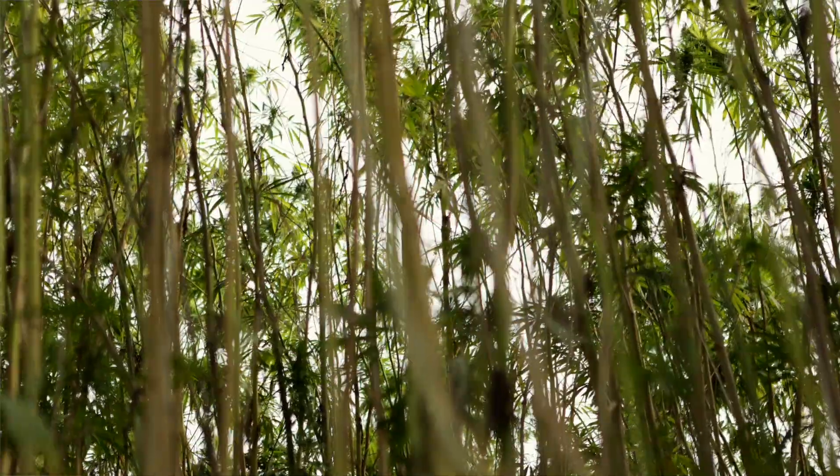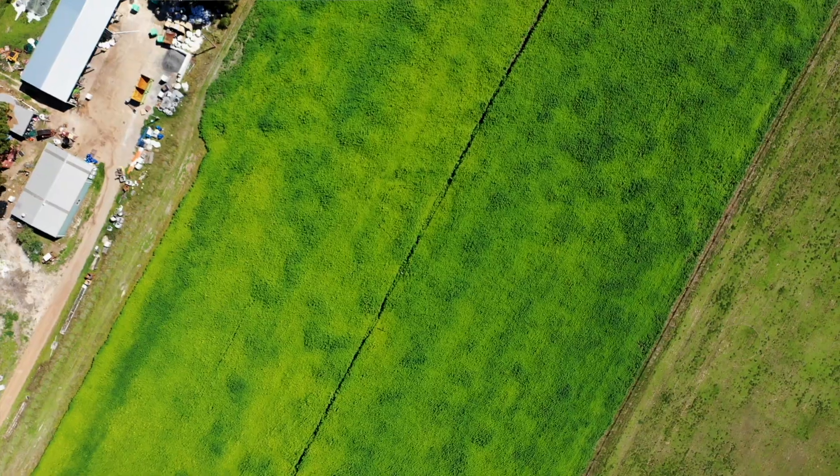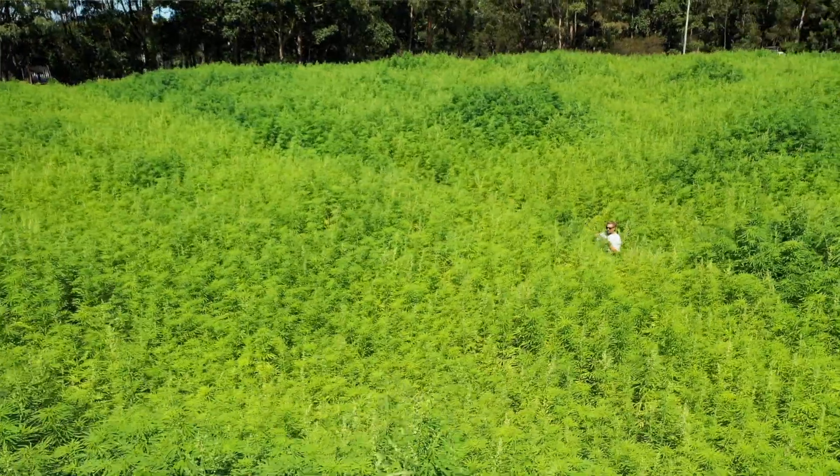We're growing this for housing. You've seen the soil — it's doing everything great for the soil. We're not using any chemicals on this land whatsoever; it's fully organic. This house will be the first fully grown organic hemp home.